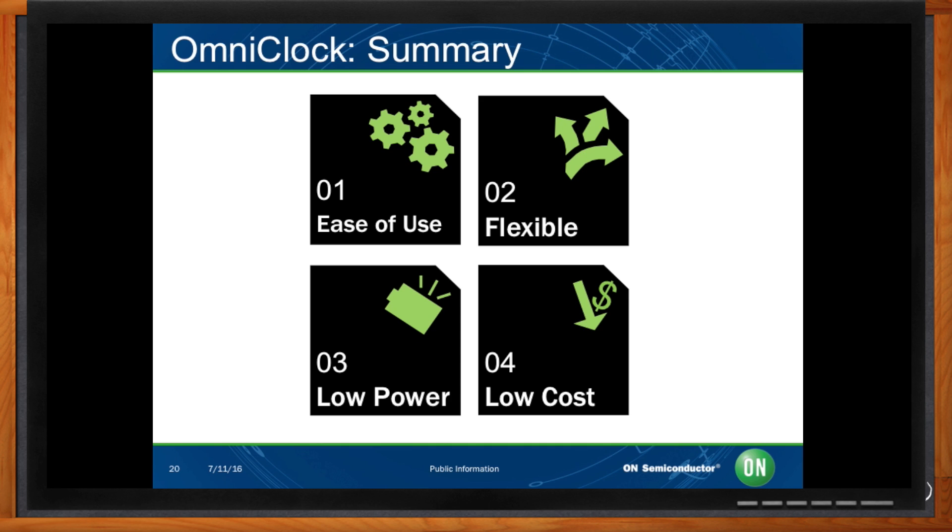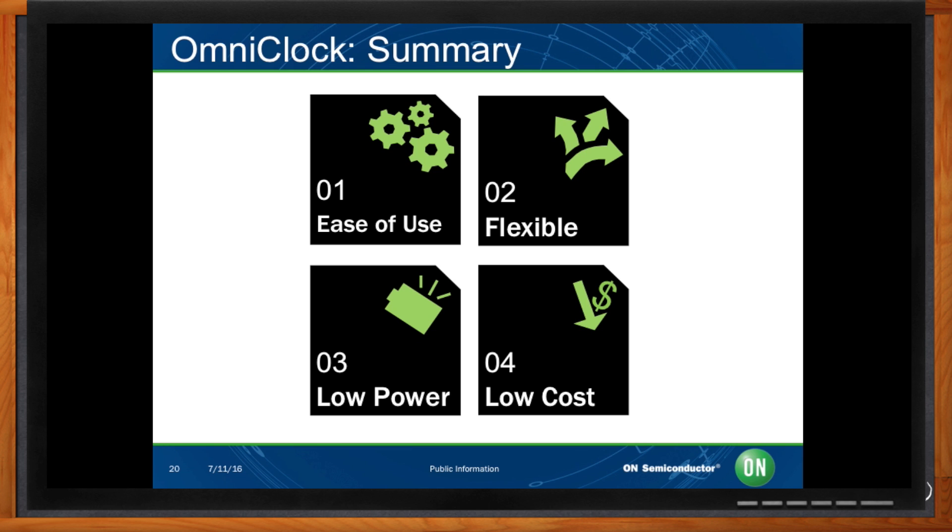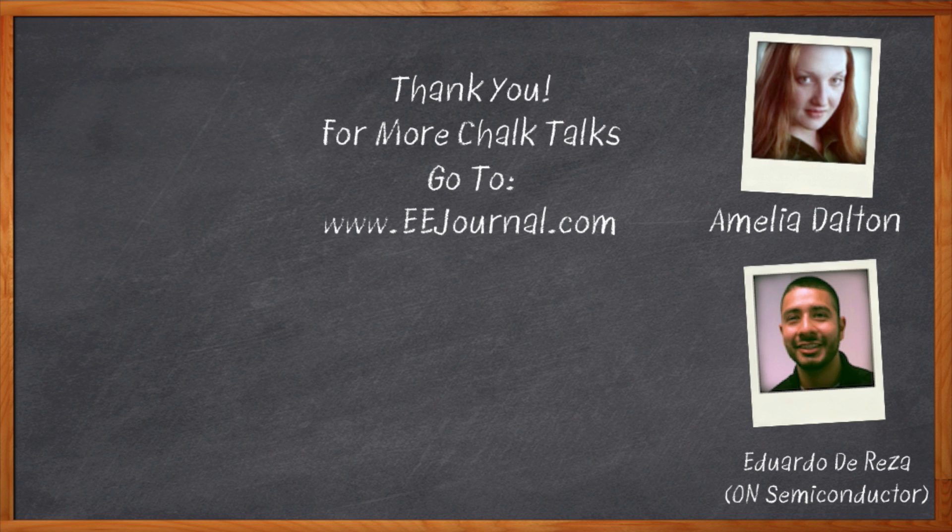Well, I think that's all I have time for today. Thank you so much for joining me, Eduardo — it was a pleasure speaking with you. Before we go, don't forget to click that link. There you can find out more information about On Semiconductor's one-time programmable OmniClock generators. For Chalk Talks, I'm Amelia Dalton from eejournal.com. For more Chalk Talks, check out the on-demand section of eejournal.com or head on over to YouTube — keyword: eejournal.